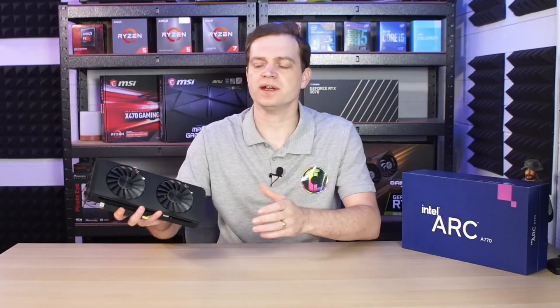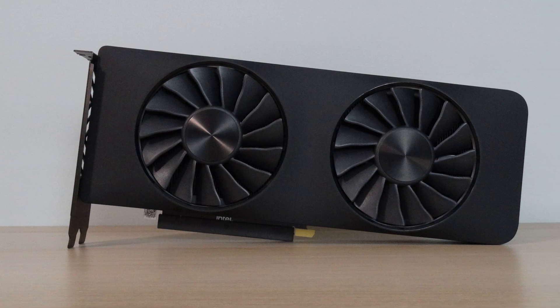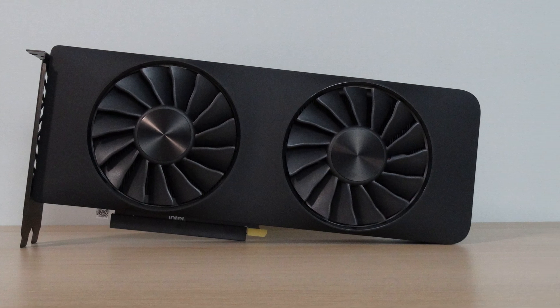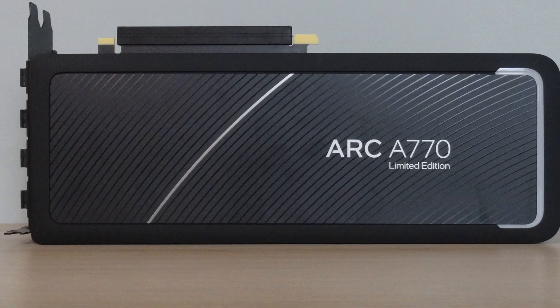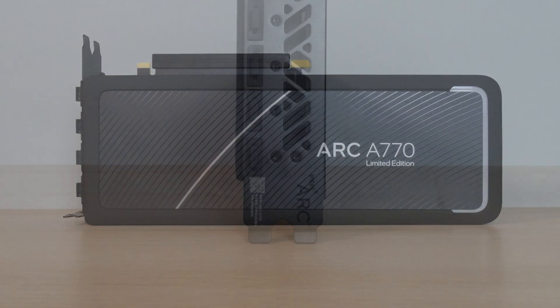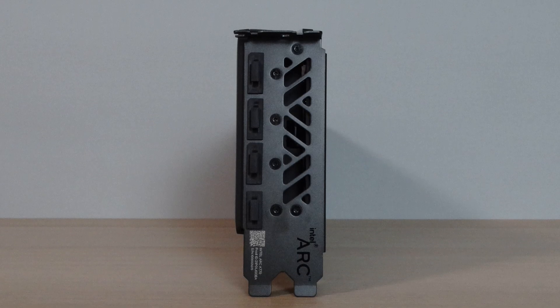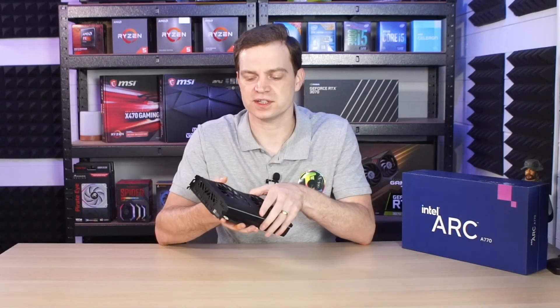We have now had the Intel Arc A770 16GB for just over a week and it's actually been quite a bit of a fun ride. As far as the card goes it is absolutely brilliantly well made — it's really solid, everything is pretty much there. They've got a lot of cool features that even other graphics card manufacturers miss. Things like the backplate being in black steel that actually looks really super cool inside a system. But has it actually been worth the cost of £400 that we paid for it?